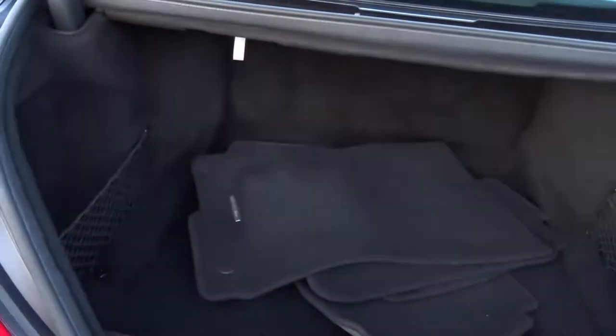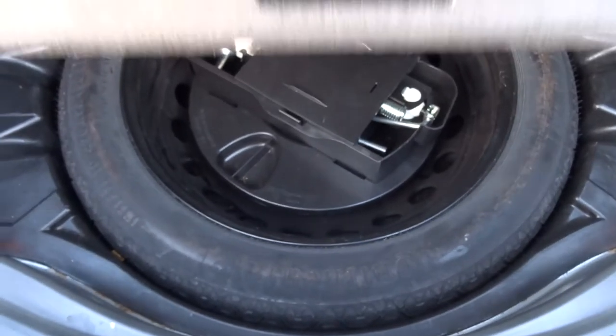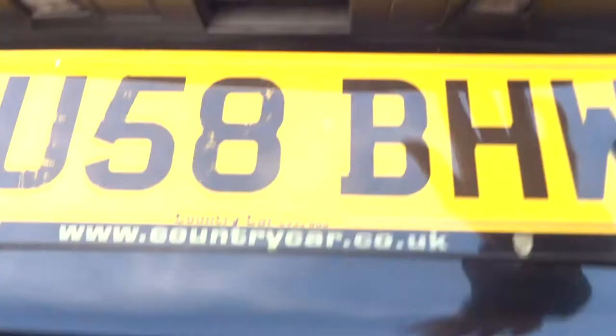There's plenty of space in the boot. We have a first aid kit and floor mats. Underneath the floor there's more space, and underneath that we have a spare with the assembly kit. We also have the warning triangle — if you're in a position where you need to pull over, you can put that out to warn other road users.